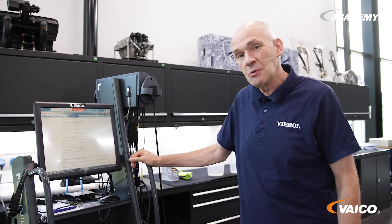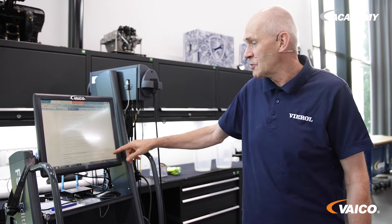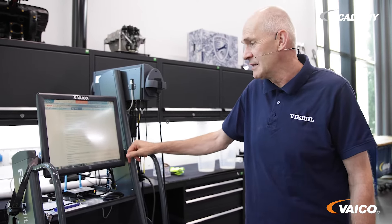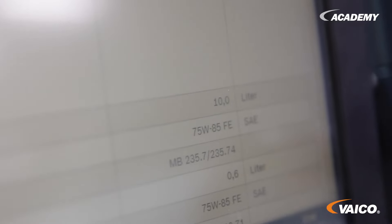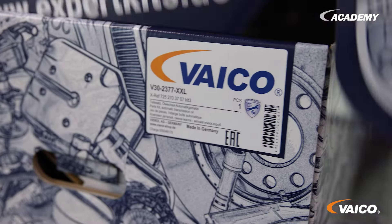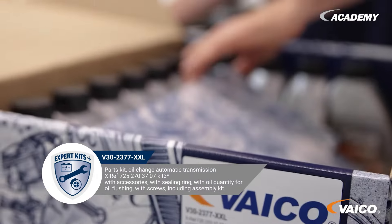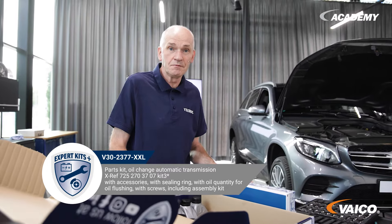Now we can see the working instructions and all the necessary steps in the tester. The new filling quantity for this transmission is 10 liters. Let's now take a look at our expert kit — it contains more than 10 liters, because we want to flush.